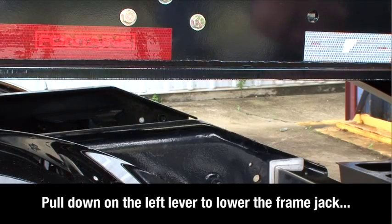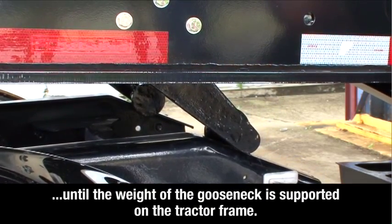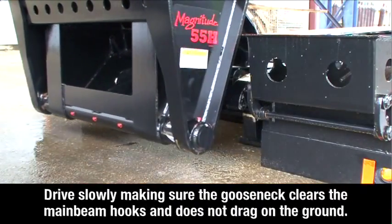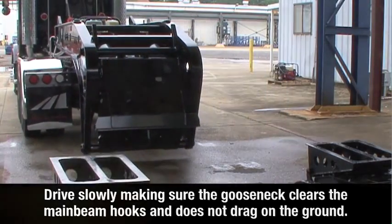Pull down on the left lever to lower the frame jack until the weight of the gooseneck is supported on the tractor frame. Now you can turn off the auxiliary power unit or disengage the power takeoff. Pull away from the trailer slowly, making sure the gooseneck clears the main beam hooks and does not drag on the ground.